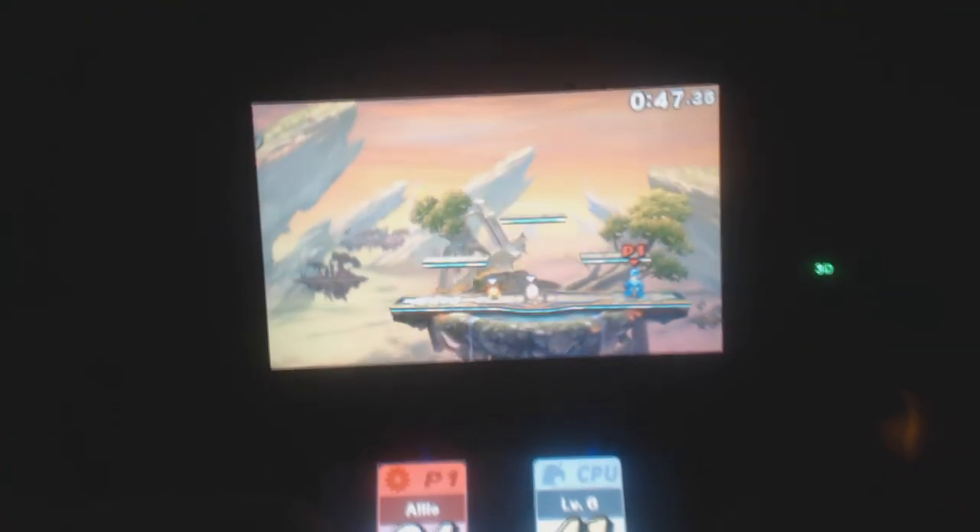His final smash — and you can see it right here in the video — is so badass. The way it works is he uses Galaxy Man's attack to create a tornado that sucks your opponent in. And as soon as your opponent goes in the tornado, all the other versions of Mega Man — Mega Man X, Battle Network, Star Force, Zero, Legends — they all come together and do this big Mega Buster attack. It's just awesome. Mega Man is fantastic — I love playing as Mega Man.